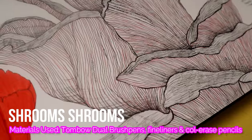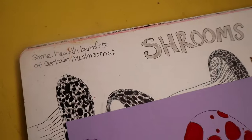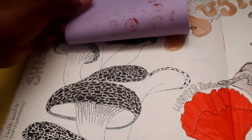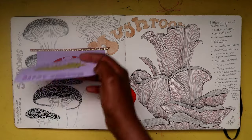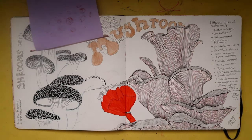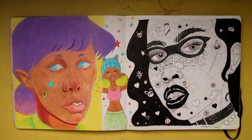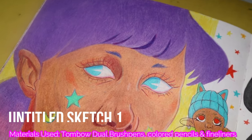Again I'm not too happy with how this spread came out — I feel like I dropped the ball with this one. It's a bunch of different types of mushrooms using Micron pens and Tombow dual brush pens to complete the look, but yeah, this spread is a little underwhelming for me.